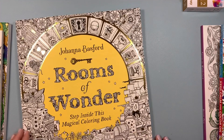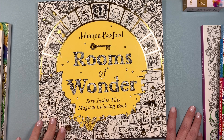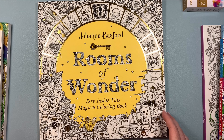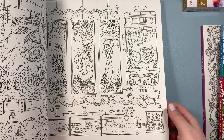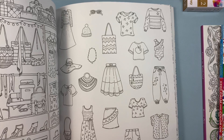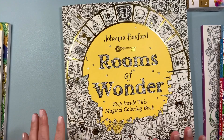I also found Johanna Basford's Rooms of Wonder on the Book Outlet. I was really happy to find this because I do collect her books, and I've never run across a Johanna book that I'm not tempted to color in. This book is another fantastic one by her. I love the white paper — I know some people prefer cream or colored paper, but I like bright white. The images are beautiful and there's nice thick paper. You could definitely use water-based markers like Tombows or a little light watercolor. So I'm excited to have this in my collection.